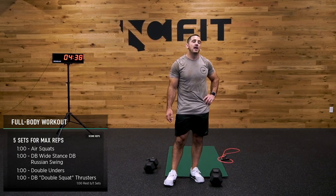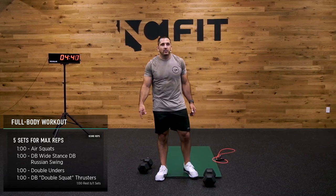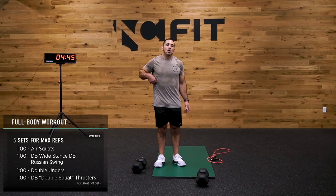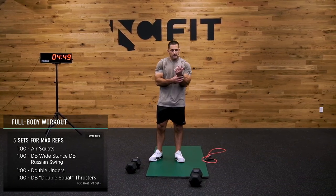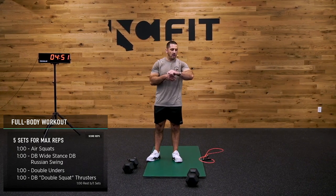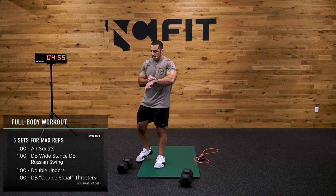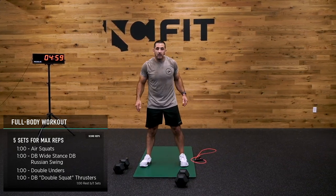See how you guys like those. For the double unders, maybe if you don't have a jump rope, you can do the taps. If you're tired of those, perhaps you can do an up-down — which I'll demonstrate — as another alternative to get the heart rate elevated. Let's have some fun right now, guys. Air squats in three, two, one — bang it out.